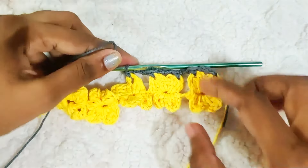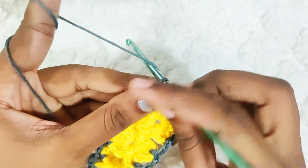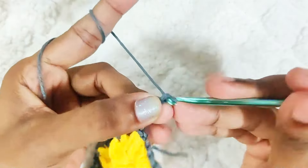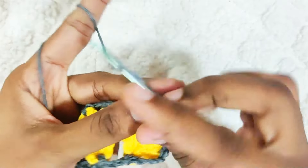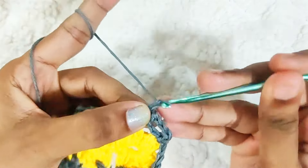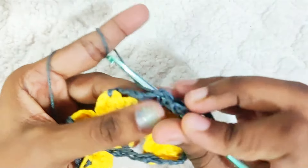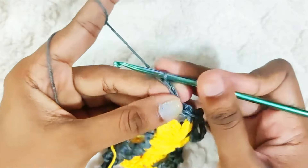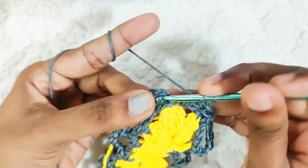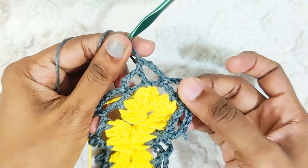Repeat it all around. Next round: chain 5, then 1 single crochet into this first chain. Repeat all around — chain 5, one single crochet into the next chain. Once you reach the end, chain 3 and make a double crochet in this first chain. That's the connecting stitch made.